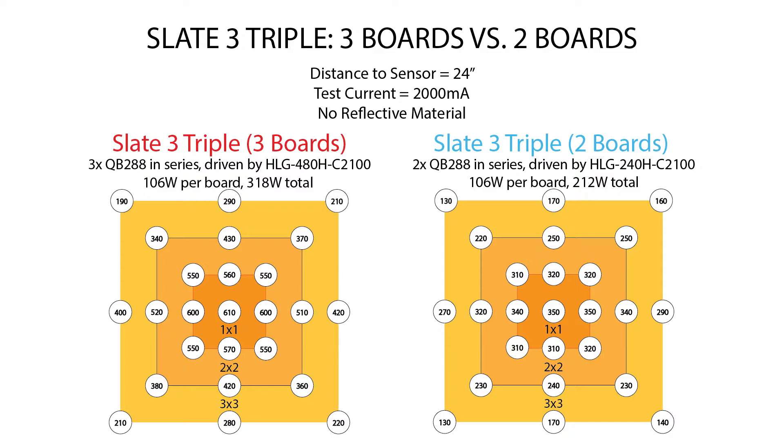Now let's look at the Slate 3 with just the two boards on the edges, missing the one in the middle. Surprisingly, it's pretty decent coverage as far as consistency goes: 350 micromoles in the middle, out to about the same at one foot and at two feet, then it drops off a little at three feet. You see a reduction throughout the entire 3x3 compared to the triple setup, but still even coverage. This isn't really ideal for flowering — it's a little on the low side — but we can just drop the light from 24 inches to 18 inches and those 300s jump back up into the 500s.